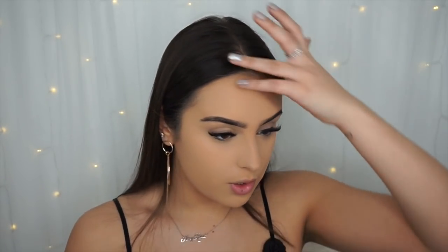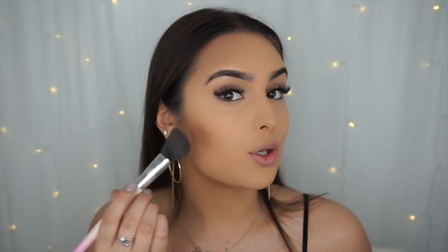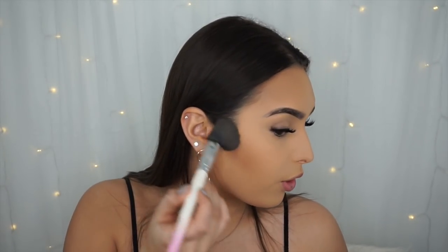For bronzer and contour I'm using my trusty NYX Contour Palette — they've got a new cream version out too which looks really cool. Using the Vanity Planet brush, I bronze up my face in a 'three' shape: start from your cheekbones on the outside and work forward. Don't go too far forward or it'll look too fake and skeletal. Keep it natural, build up the product, and blend into your hairline.